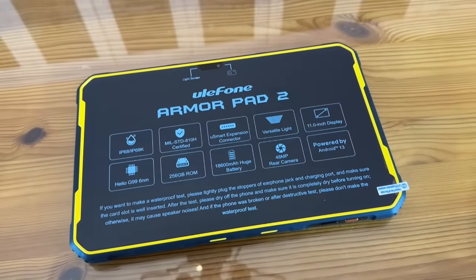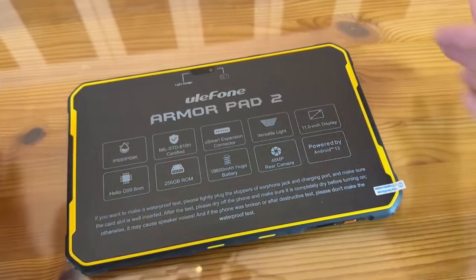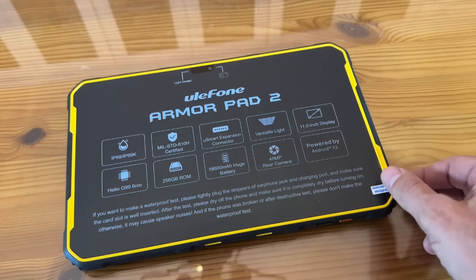Looking up close: IP68/IP69 waterproof certified. U-Smart extension expansion connector so you can expand it. The versatile LED light is really nice. 11-inch screen — you're not going to get that from a cell phone. The Helio G99 6-nanometer chip — that is a fast chip. 256GB ROM. A huge 18,600 mAh battery. The 48-megapixel rear camera is going to give you clear images. And of course you get Android 13 — the latest and greatest.